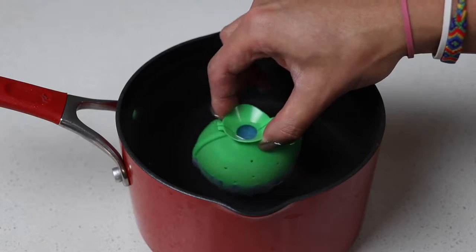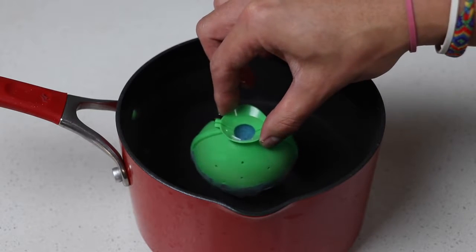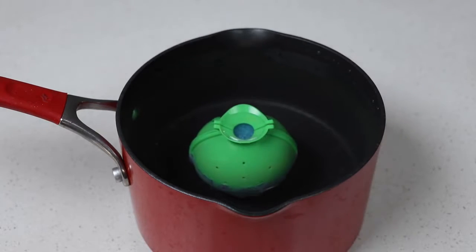Once it's filled up with powder, we're going to completely submerge it into water for about 5-6 minutes, and then let it rest out of the water for about 10 minutes.